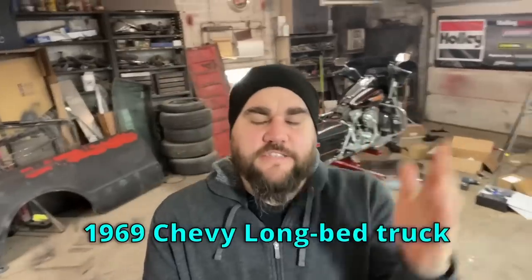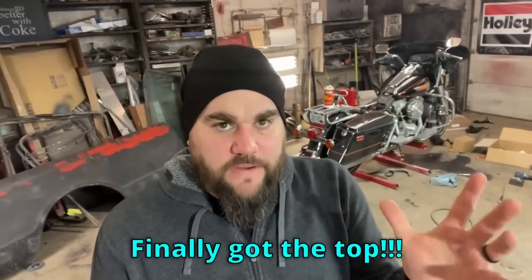We are back on our '69 Blazer conversion. I finally found a top - it's from a buddy who's bringing it to me. The reason the top is so important is it shows me how much I need to cut down the bed to essentially turn it into the quarter panels. I have measurements online but there's nothing like having the actual roof to measure from so I know it'll be absolutely perfect. My buddy is coming from eight hours away.